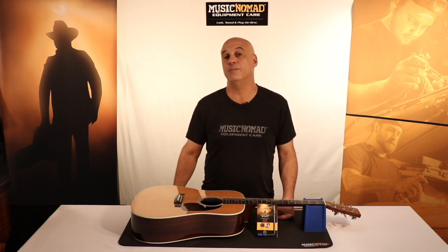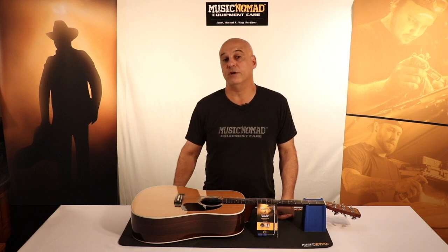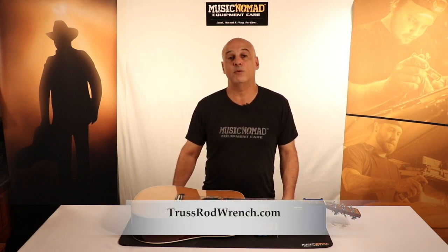If you're not sure what size truss rod wrench you need for your acoustic guitar, Music Nomad has taken the big task of doing research on over 75 guitar manufacturers to find out the type and size truss rod wrench needed for their instrument. You can go to trussrodwrench.com or to the Music Nomad website.